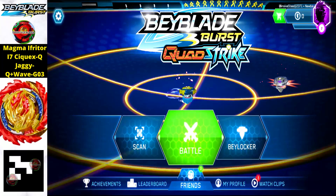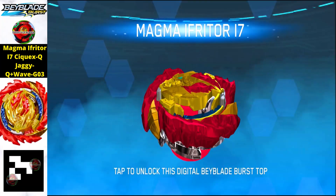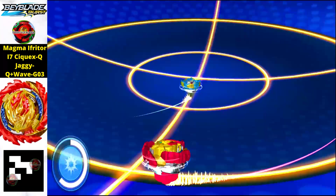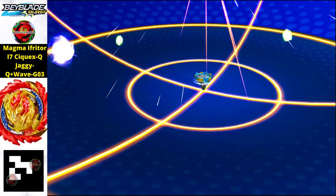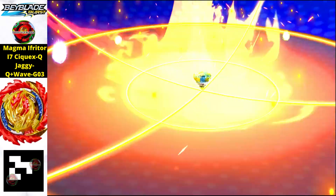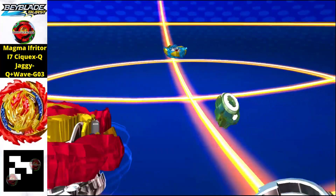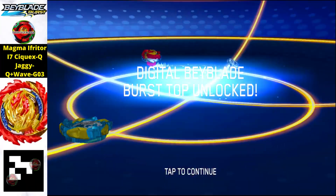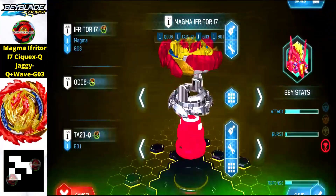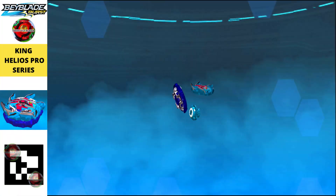Our very first QR code is Magma Ifritore I7 Sequis Zag EQ Plus Wave Z03. It's a red and yellow combination — a vintage epic one with strong power. This beyblade is only available in Hasbro form; Takara Tomy never made Magma Ifritore. Just scan the QR code in the left corner to get it.